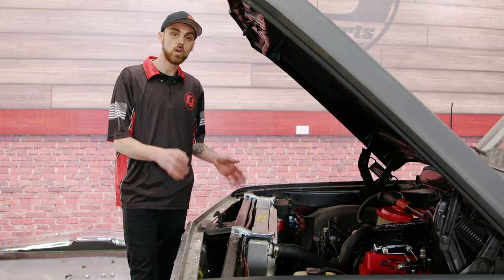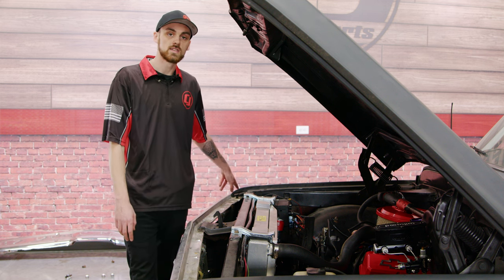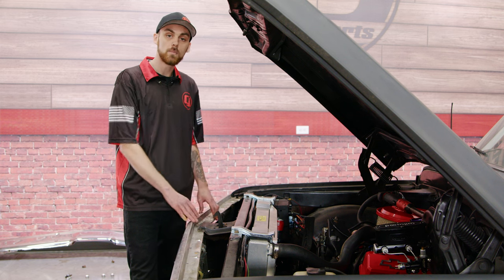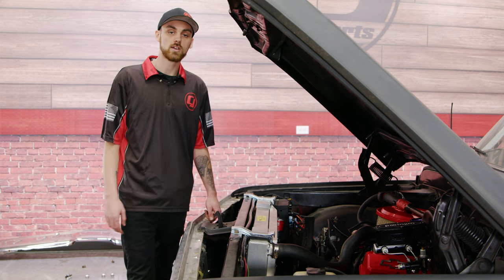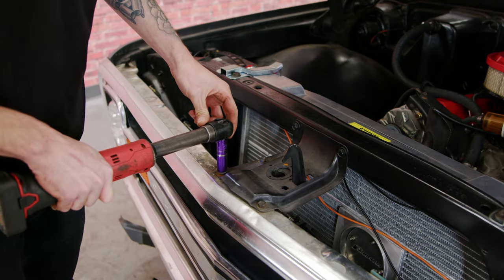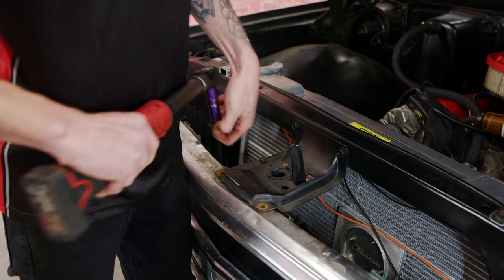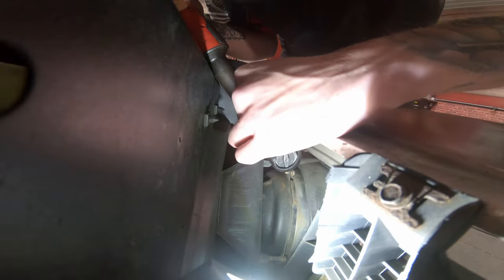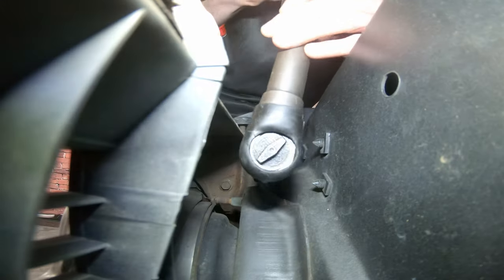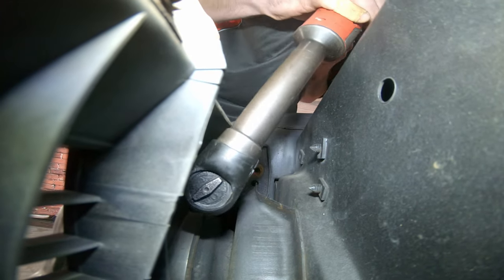Now go ahead and remove the hardware in the top portion of the grille. You'll have two bolts on this side of the fender, and then two on this side as well, and then three up top. Once those are all removed and your side markers are removed, you'll be able to go ahead and pull the grille away from the truck.